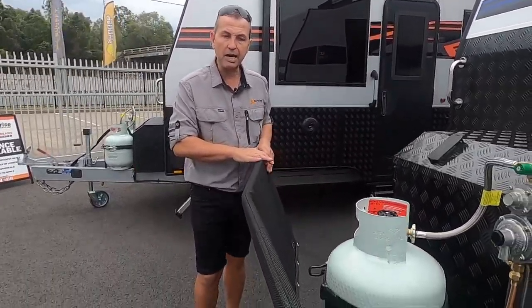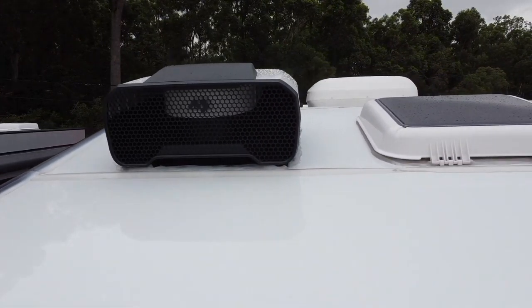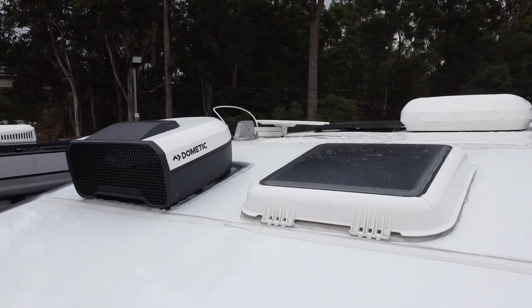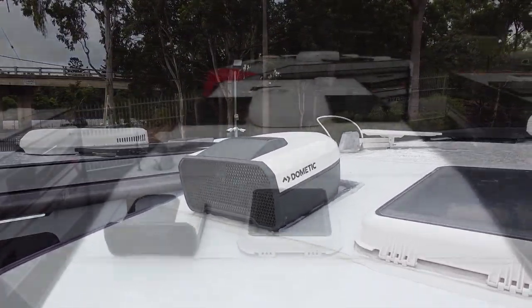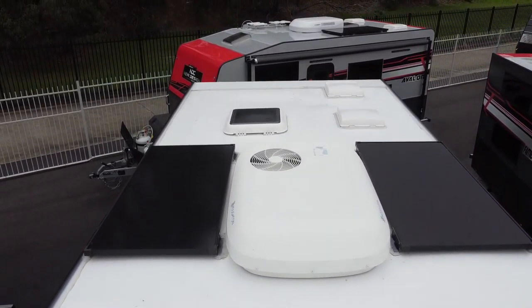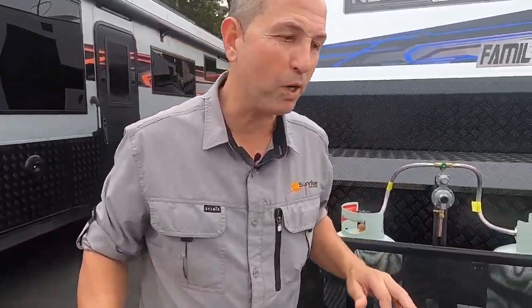An off-road van is not complete without your Dometic dust reduction system. This will help reduce the dust that comes into the van when traveling in off-road conditions, especially when it gets dusty. On the roof there are two 180-watt solar panels, a Horton air conditioner, and two nine-kilo gas bottles.